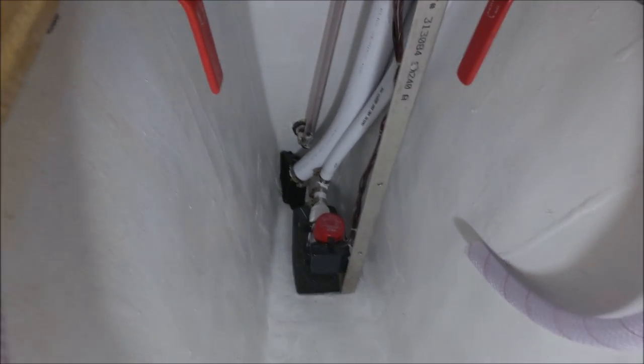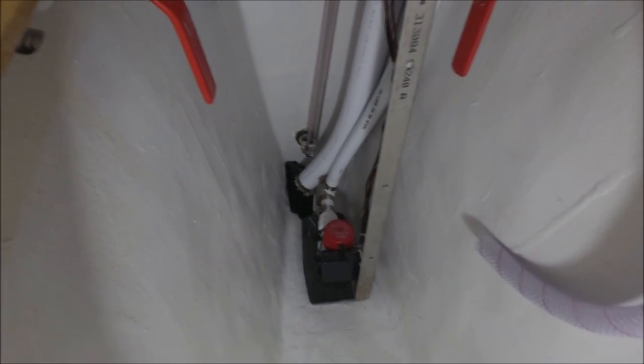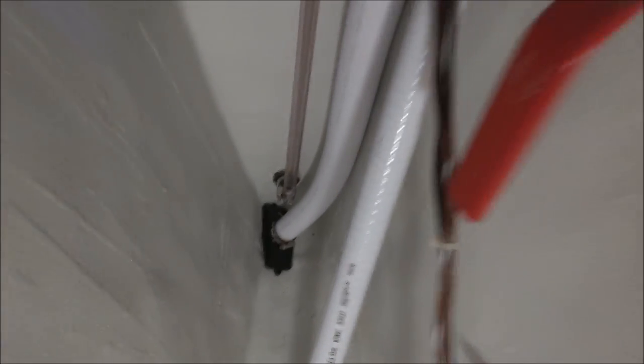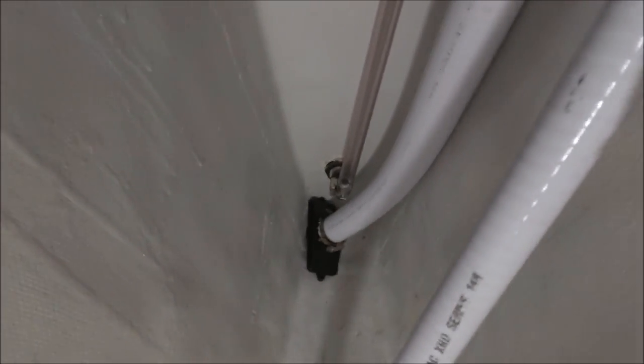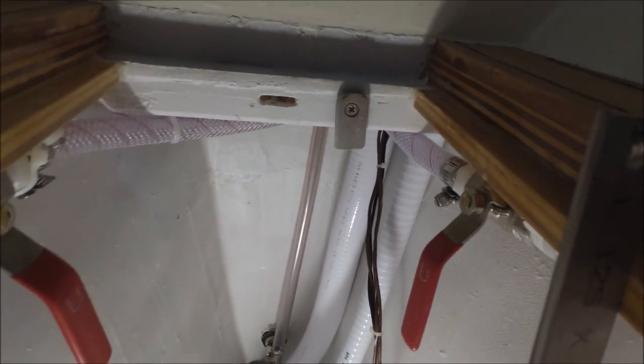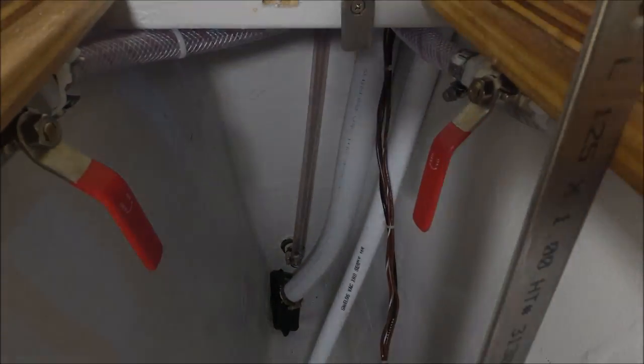There's the electric bilge pump, and there's a handle here that you can retrieve it with. Behind it is the manual bilge pump pickup, and then aft of that is a clear hose which is the sight tube for the aft water tank level. The aft tank is built into the aft end of the bilge. Once we fill it, we'll mark off some marks for every five gallons or so, so that you can check the level.